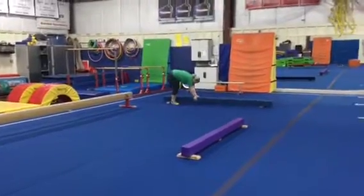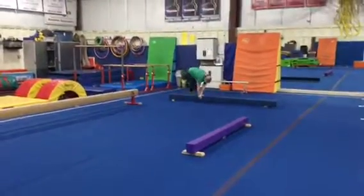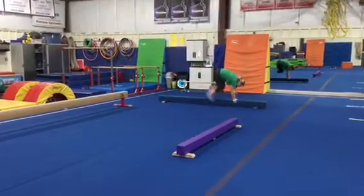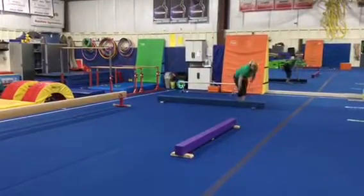Station number two we're gonna be working on our donkey kicks again. So we'll make butterfly hands, hop our hands, hop our feet over, hands, feet over, all the way down.